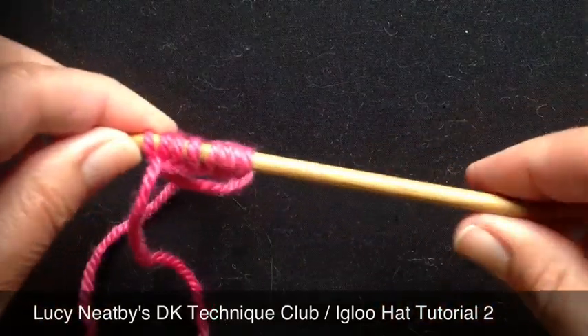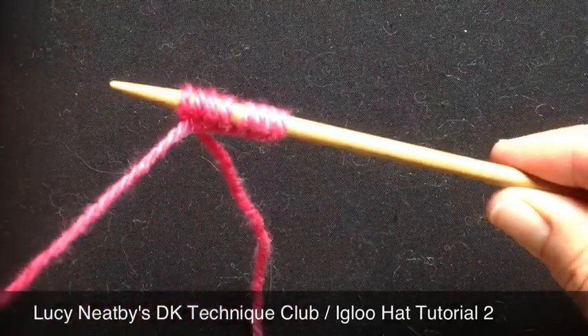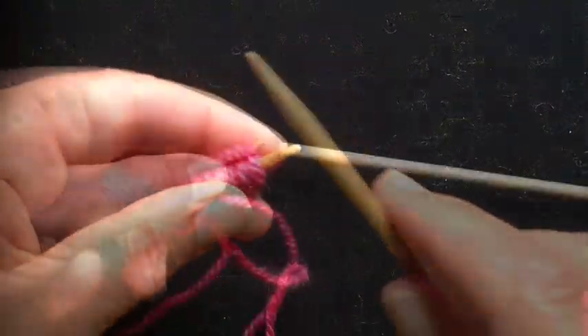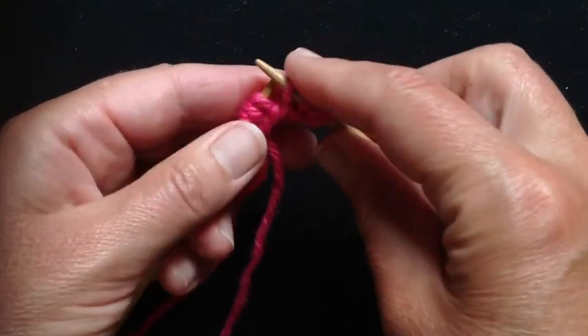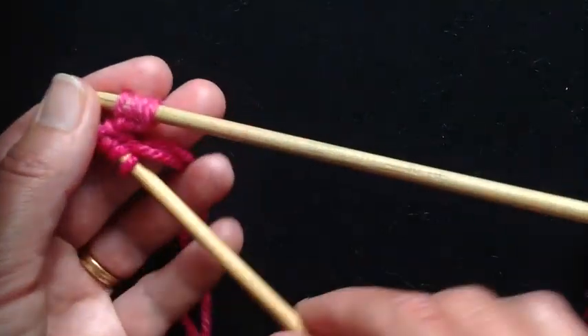With the tubular cast on, you can gather it closed with the tail you used, but with this one, the tail won't gather the circle up. Now I'm going to divide this onto a second smaller needle — I'm going to slip the first four stitches onto a second needle, and then I'm going to fold that final needle around the back.